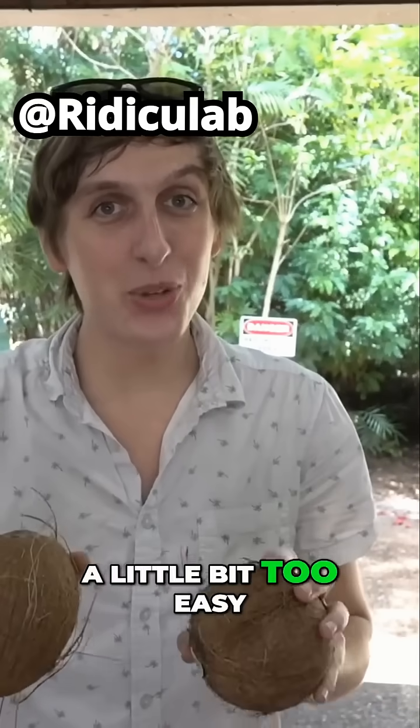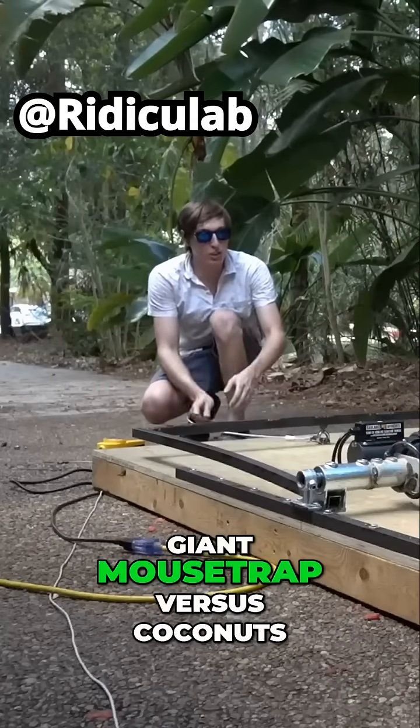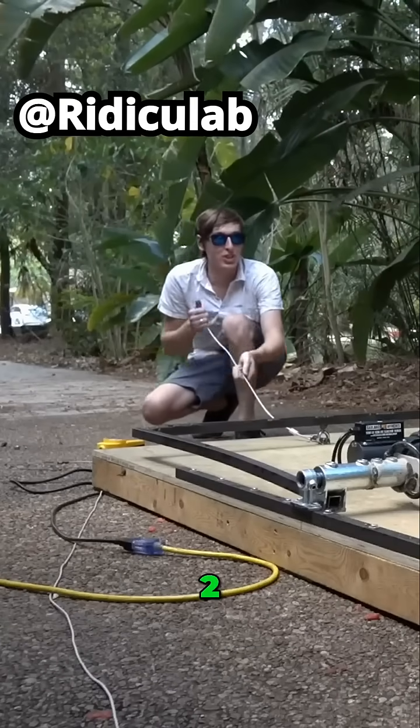Watermelon might have been a little bit too easy. Let's try something a little bit harder. How about some coconuts? Giant mousetrap versus coconuts. Three, two, one, go.